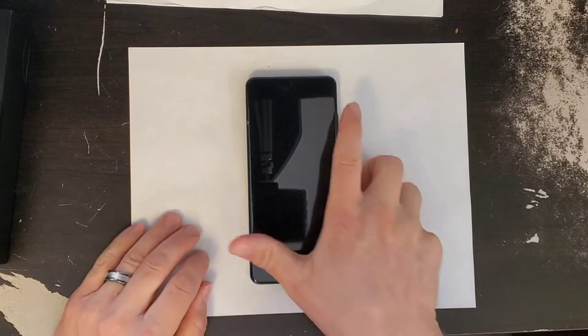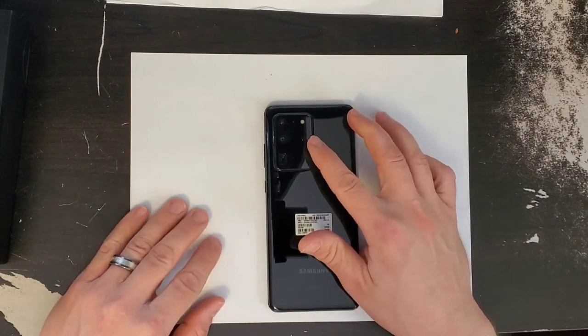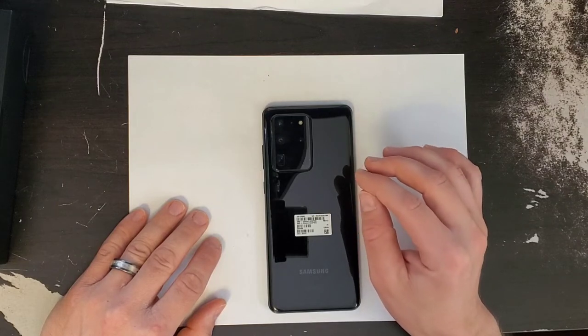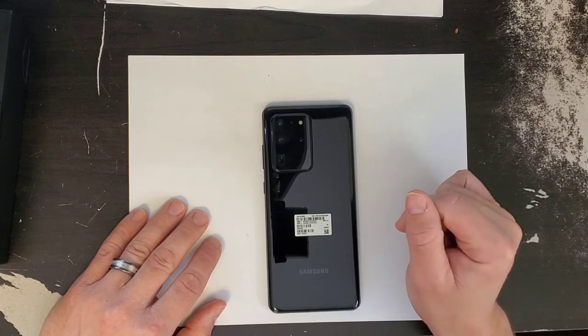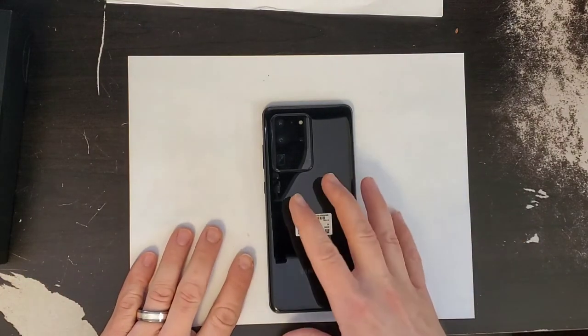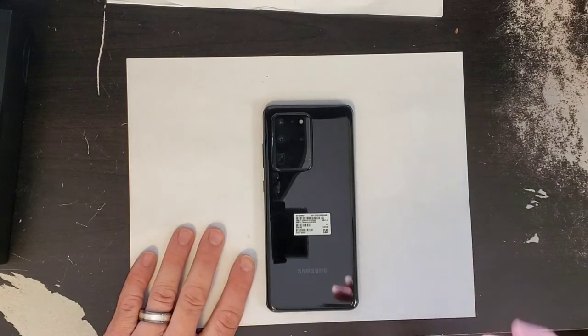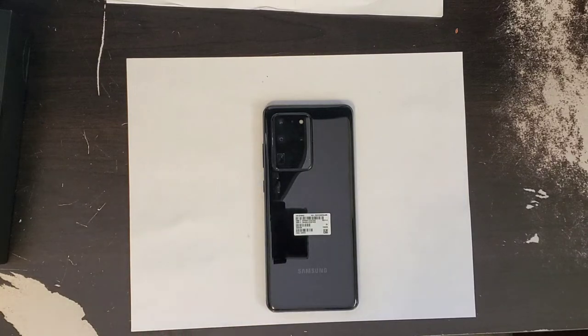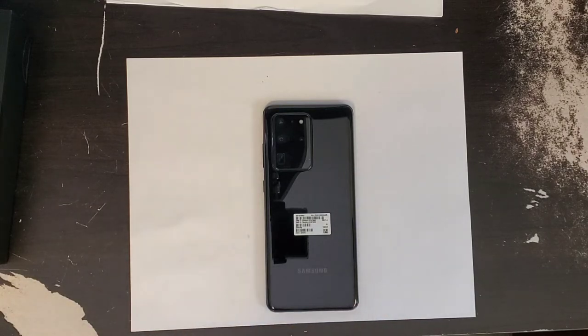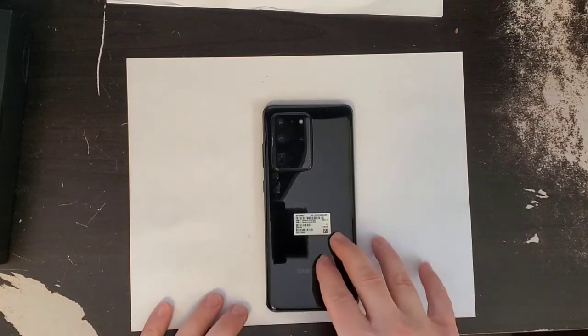For the camera sensors on the back, you've got a 108-megapixel main wide-angle camera, a 48-megapixel telephoto lens with 10x optical hybrid zoom, a 12-megapixel ultrawide camera at 120 degrees field of view, and a 40-megapixel depth vision camera. You also have a 40-megapixel front-facing camera.